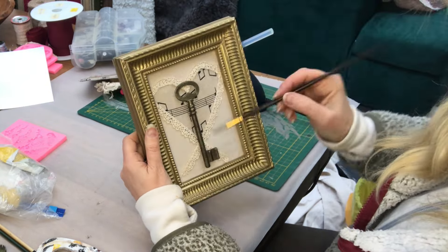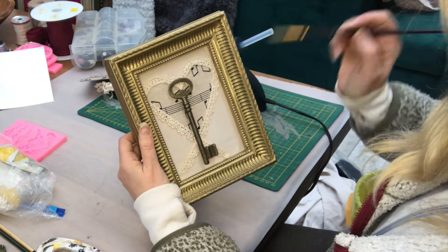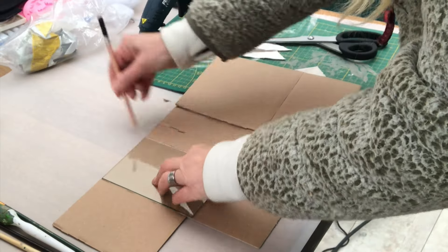I will give you a closer look at the end of the video when I show you all my décor pieces created today. Now on to my second DIY with the smaller frame.